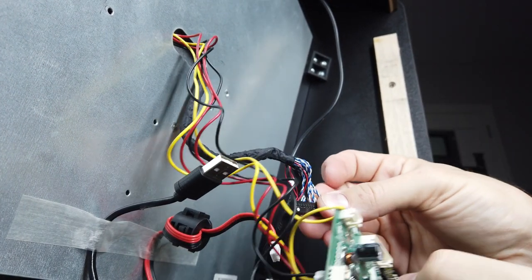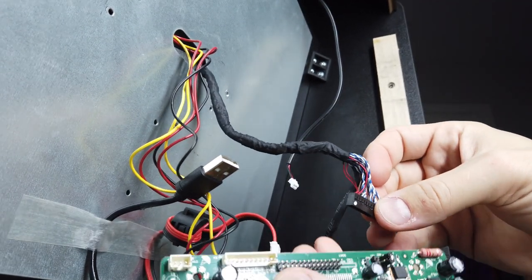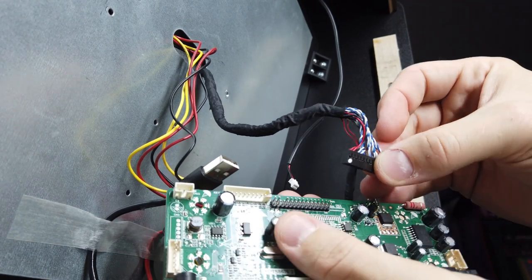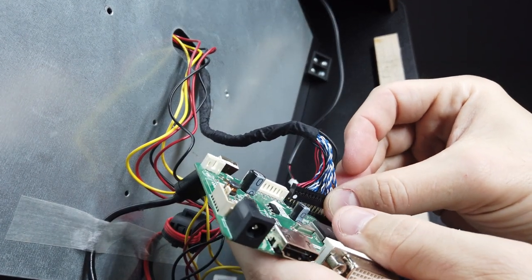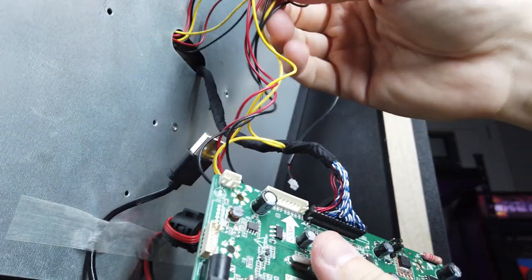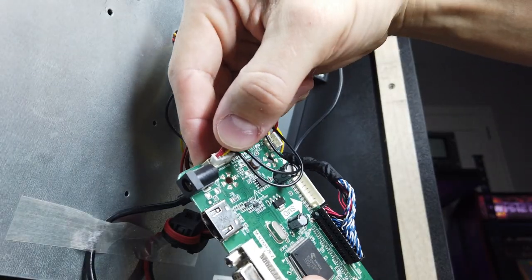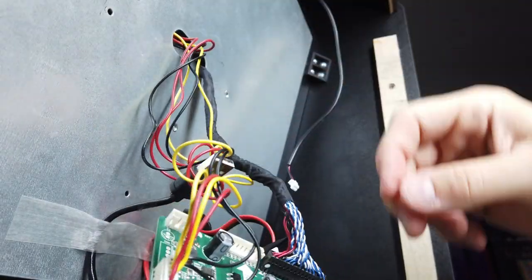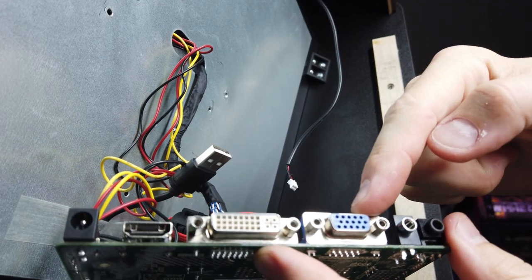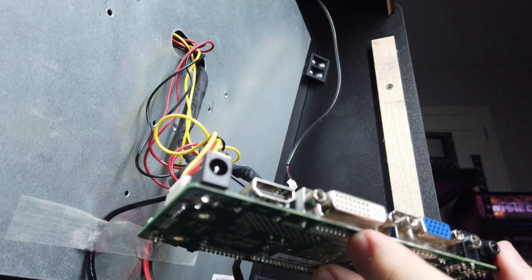In the back of the system, grab the LVDS connection. Be careful — there is a little dot that indicates pin one. Pin one on the LVDS display board has a little triangle, so make sure you line those up correctly and connect that to your VS display board. At that point you can connect the power connection to the VS display board's power input.